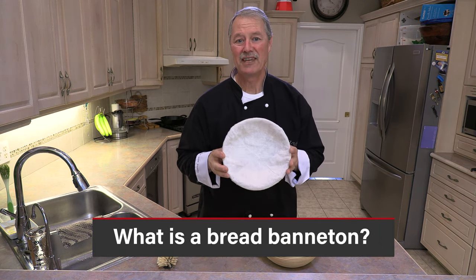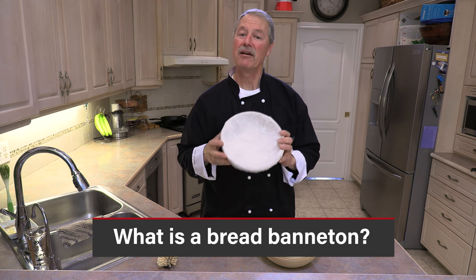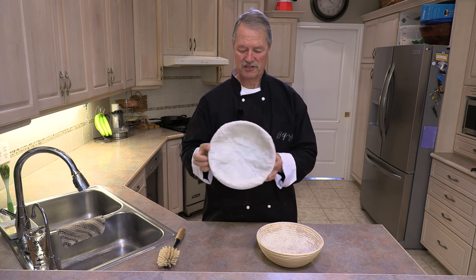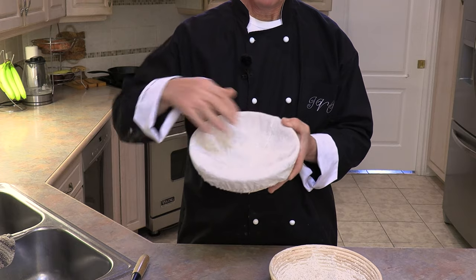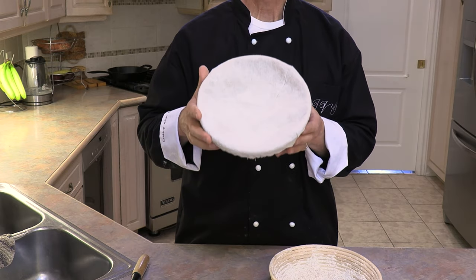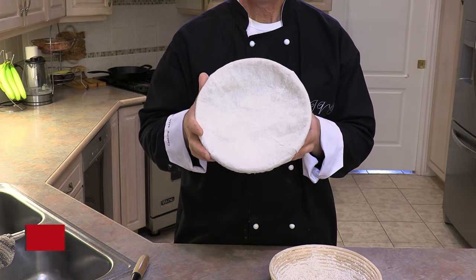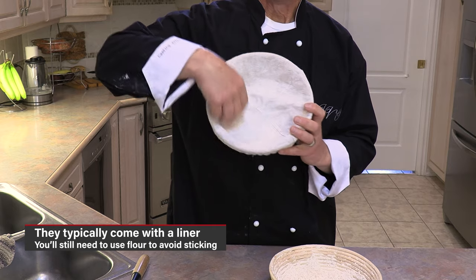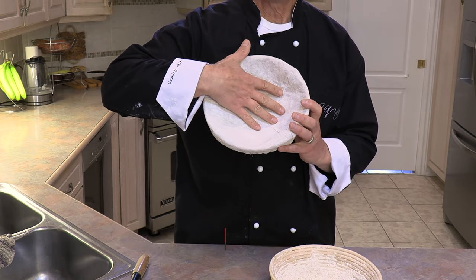What are they used for and what are the advantages of using them, and even more so how do you keep them clean? Well, first of all they typically come with a liner. You could either use the liner or not use the liner. If you use the liner you still have to put flour on the inside to prevent your dough from sticking.